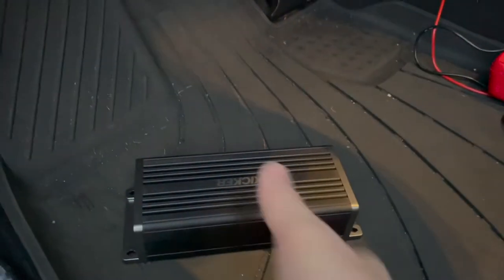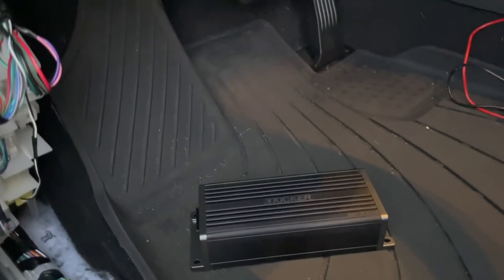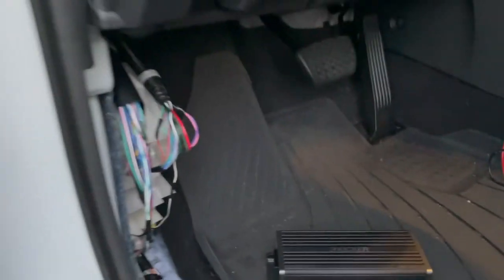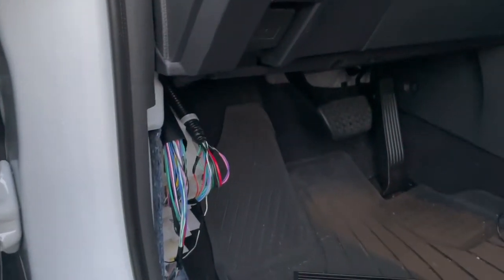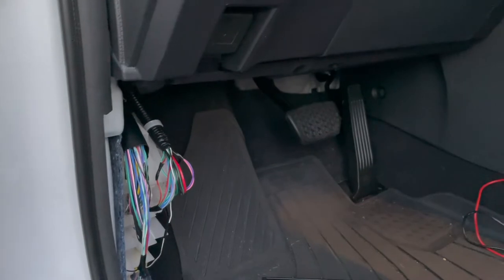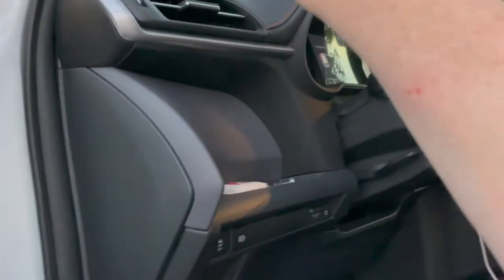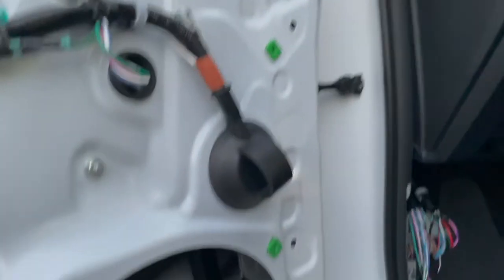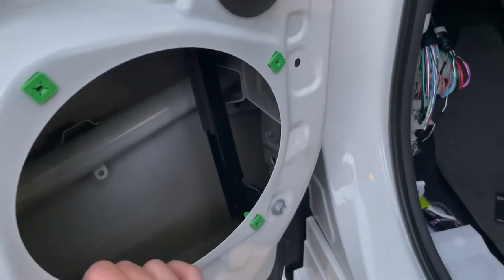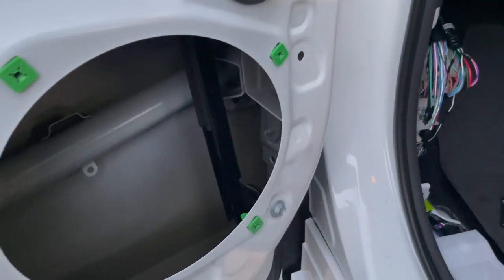When I hook up my new amp — this Kicker KEY amp, the KEY 200 with built-in DSP — I want to run it in bi-amp mode. That means the top two speakers and the door speakers are on separate channels. You have one left and right input but two separate outputs, so the amplifier will be configured with the upper speakers carrying midrange and up to the highs.